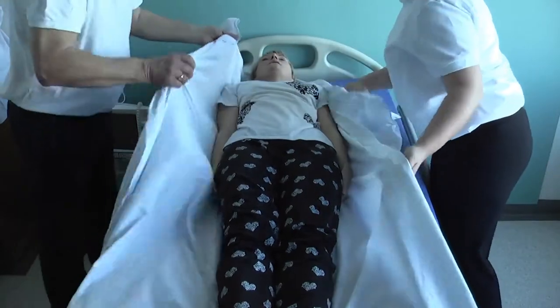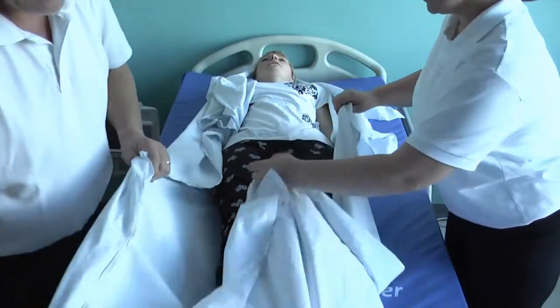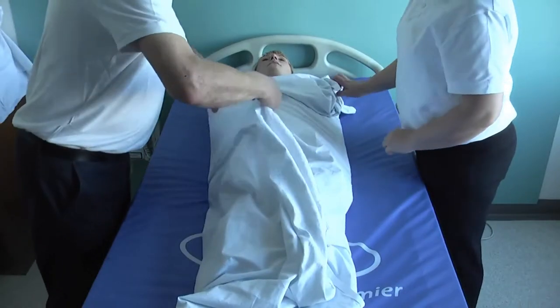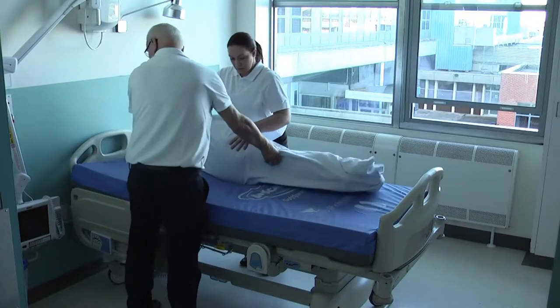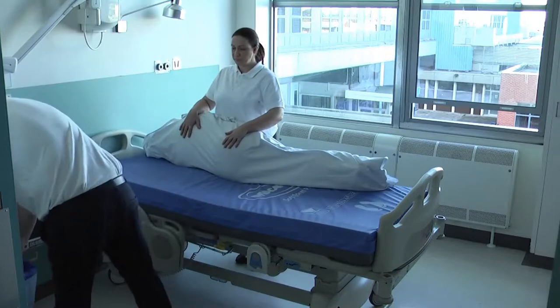Wrap them in the bottom bed sheet. This will help to keep the user secure during the transfer onto the ski slide pad and adds a layer of warmth during the evacuation process. Roll them onto their side, ensuring they are fully supported.